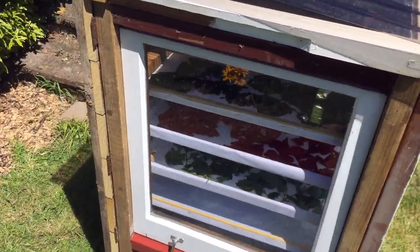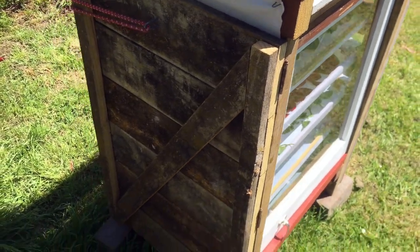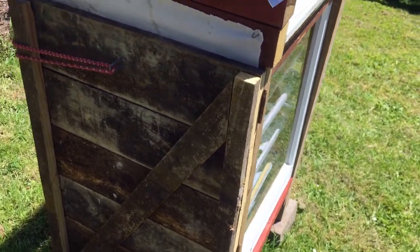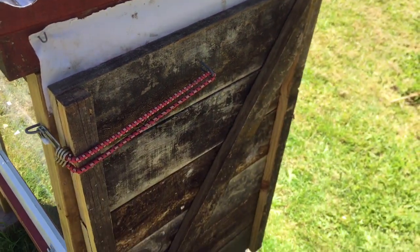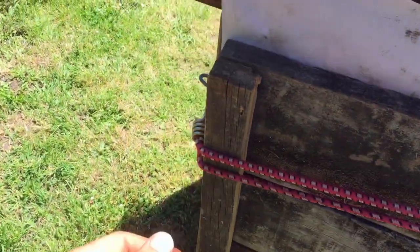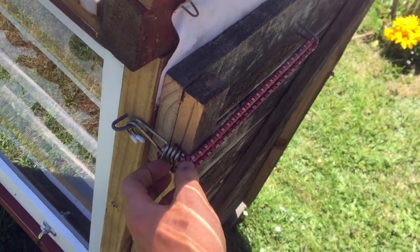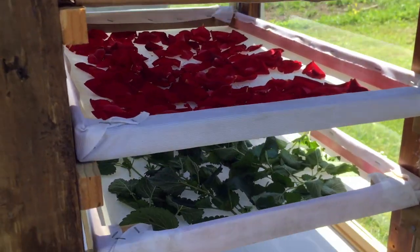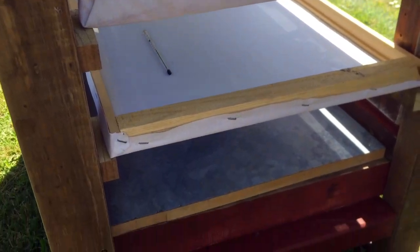Then we tacked the front window onto the frame, which gave us the basic fridge-like structure since we wanted to reuse the windows. On the back, we left a gap for the door — a quite simple structure with some leftover wood, nailed together with a post and attached with three hinges on the side, and kept in place with this elastic band. You can easily open it, and this is what it looks like on the inside. All the wood is basically reused, salvaged wood.